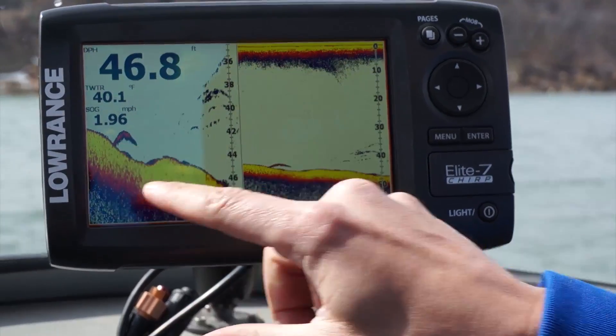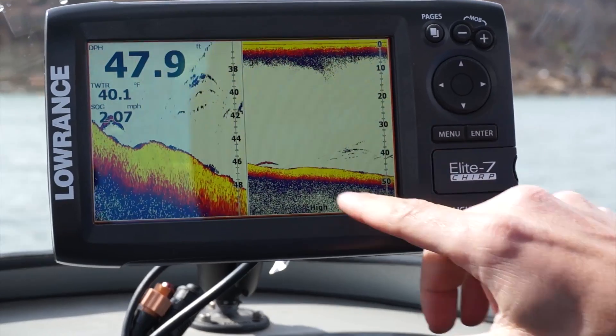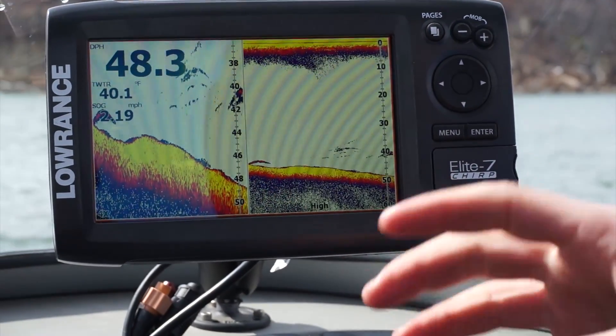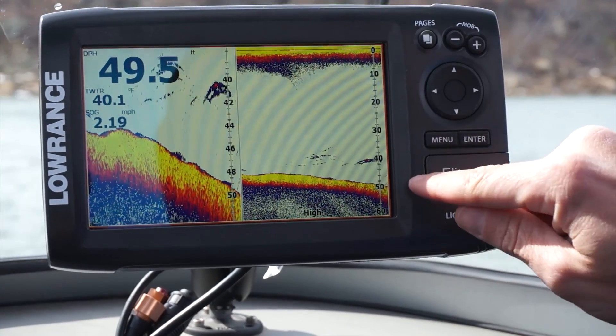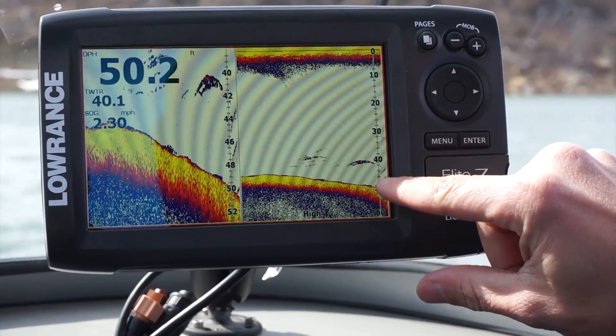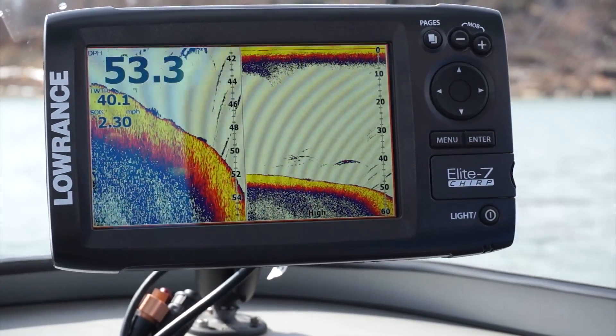We've shown you what fake targets look like with tennis balls, but now we're actually going to show you what real fish look like. You can see in the split zoom how much bigger and easier it is to see that fish. Here's what bait looks like — you can tell by the color intensity. This is a nice big predator fish, but these little marks are going to be more bait-like, except this one has a nice little bit of red — that's definitely more of a sand bass looking to feed on these bait fish.